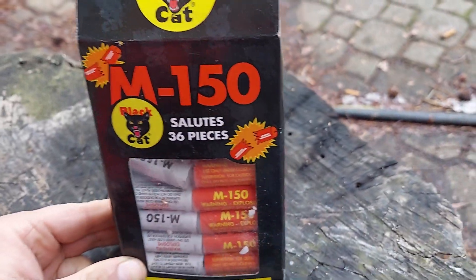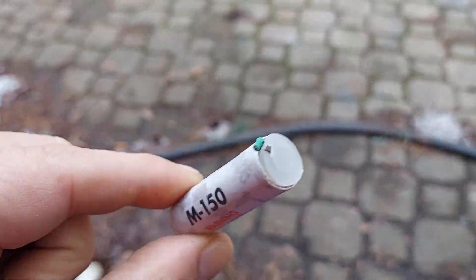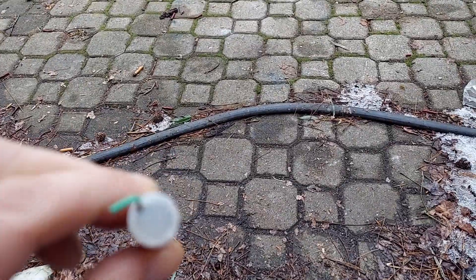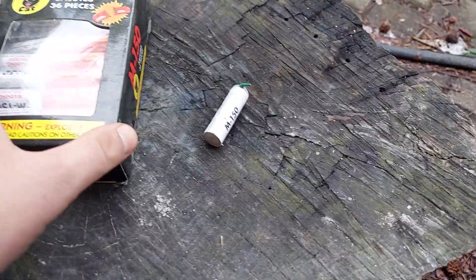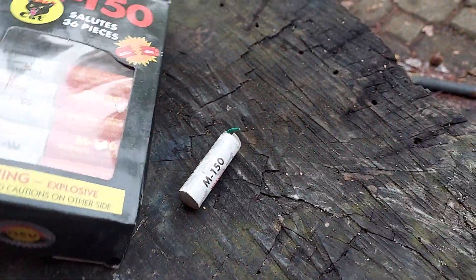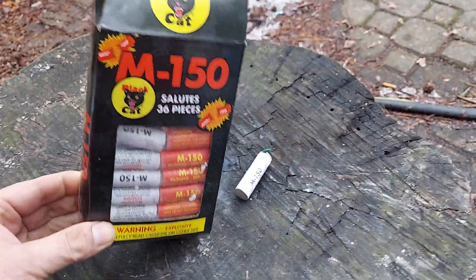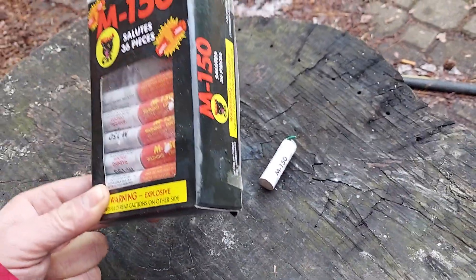Scary. See the plastic top? Plastic bottom. When you see the plastic top and plastic bottom and the fuse going in through the side, you know they're heavy hitters. These things hit hard. M150s, Black Cat, baby. These are going to leave craters in the ground. Because Black Cat's the best you can get, man. There's no other better brand. These are the big boy salutes here.